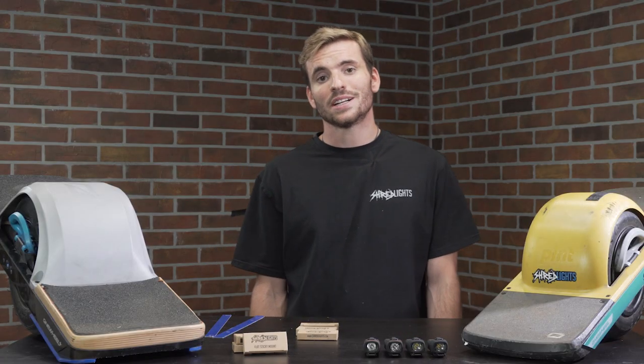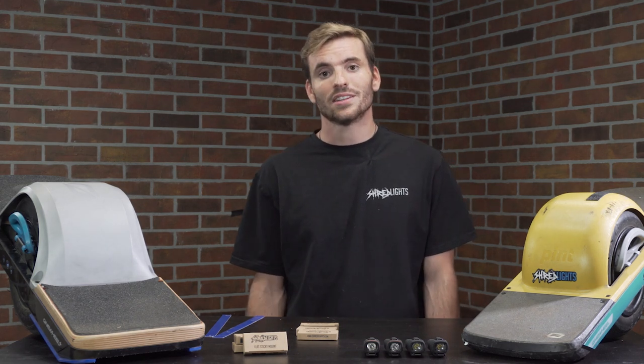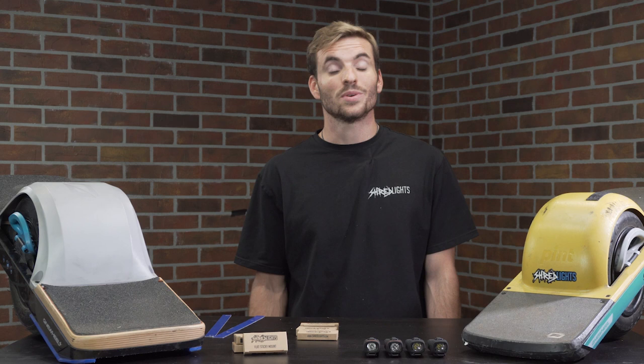Thanks for watching and I hope this breakdown was helpful in deciding where to put the sticky mounts on your Onewheel. Be sure to subscribe for more videos like this and tag us on social media so we can see your setup.